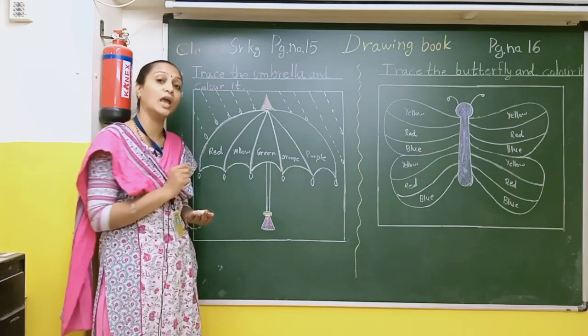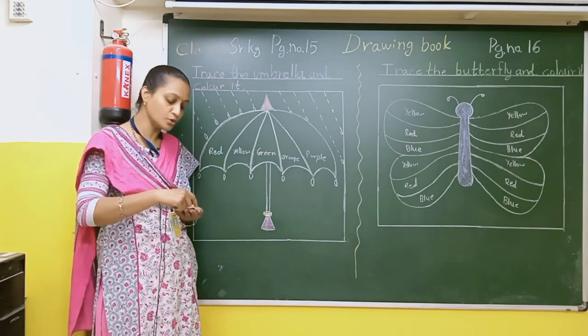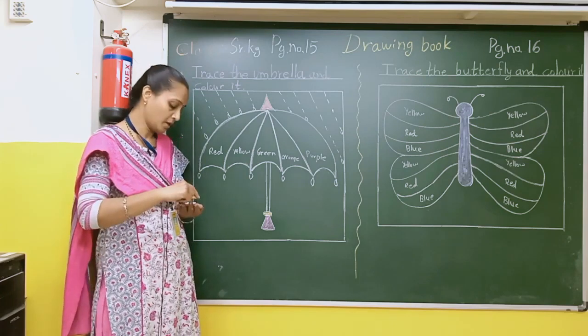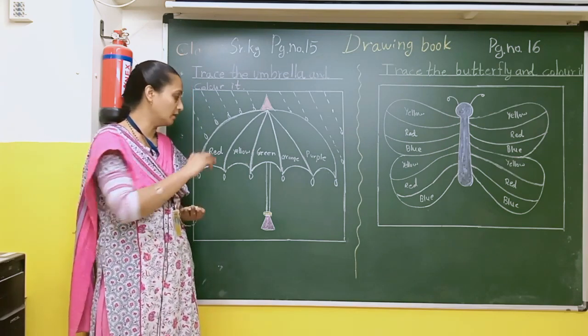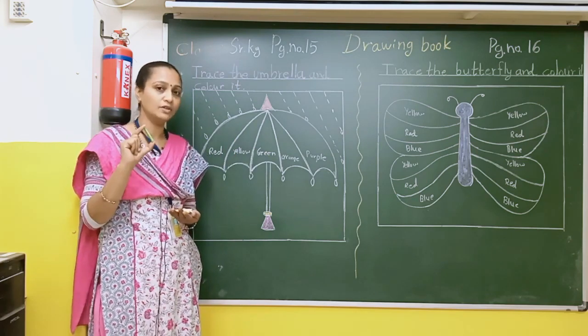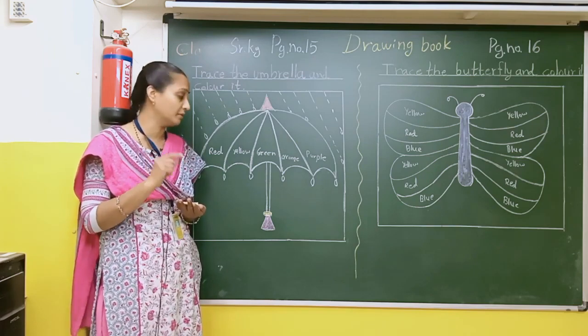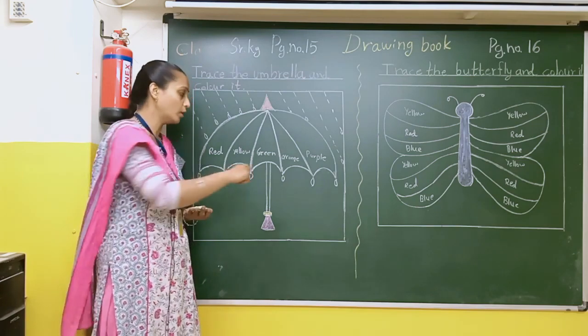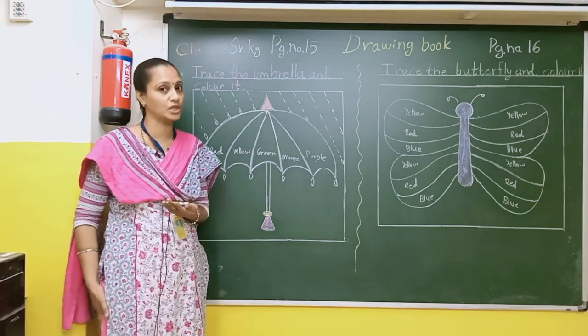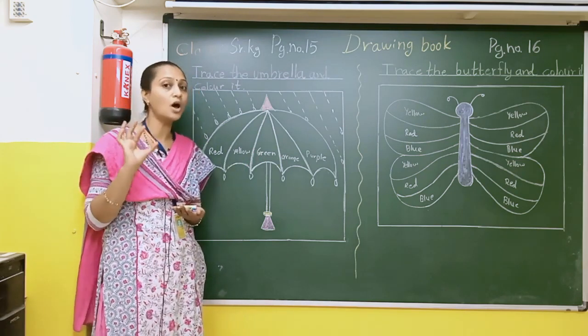After that there is yellow color. Y-E-L-L-O-W. So you know this is the yellow color. After that there is green color. G-R-E-E-N. Green — you will have to read the spelling. Here I will show you light green color. After that there is orange color. O-R-A-N-G-E. Orange. So this is orange color.